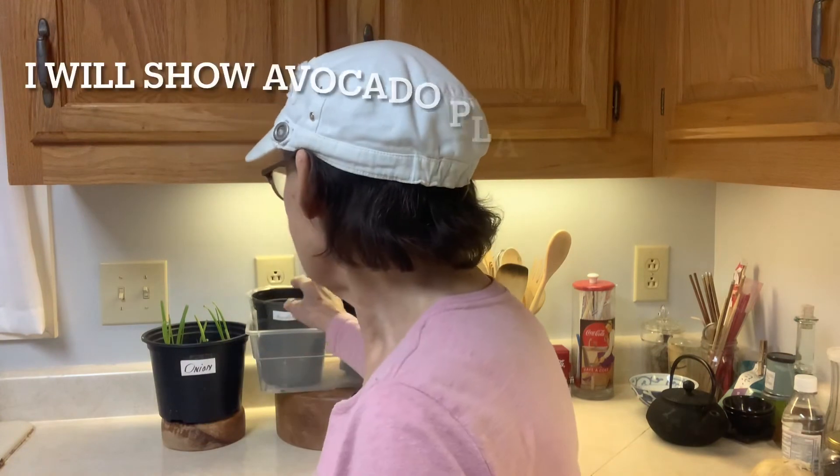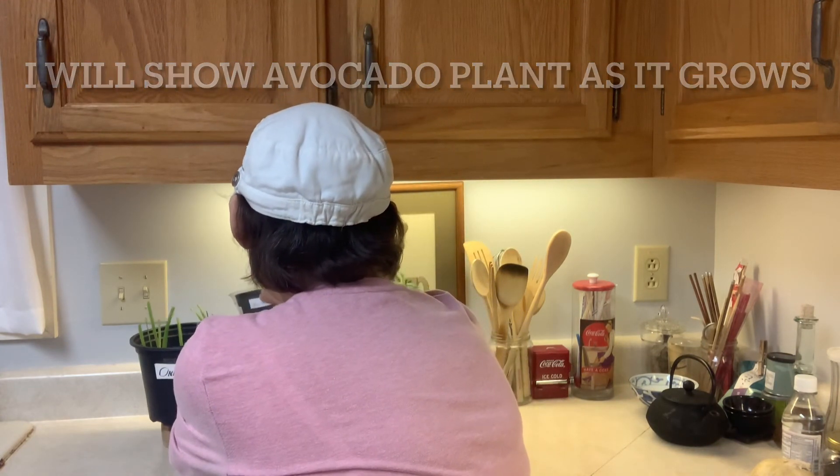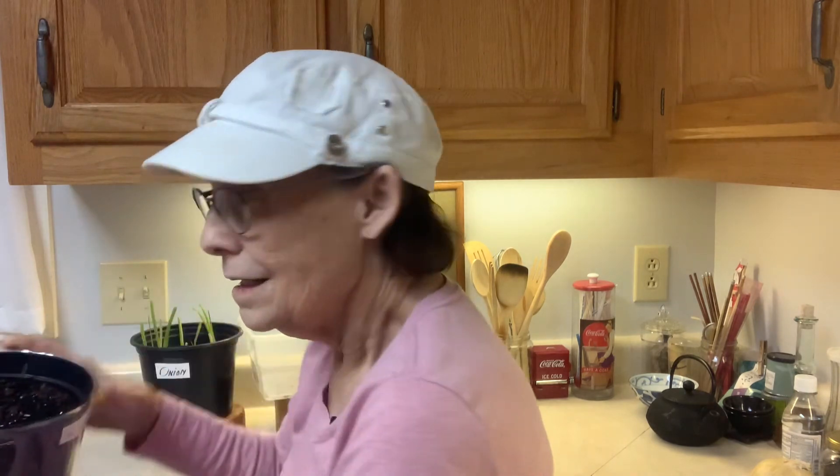I'm going to visit the avocado plant now. It hasn't really grown yet because I've just planted it, but eventually I'm going to have a plant growing up and I'll be very excited to see that — I hope it's soon.